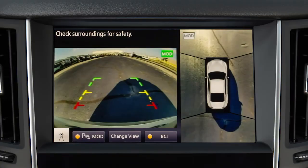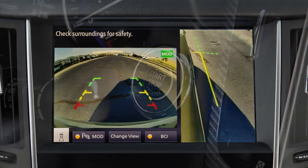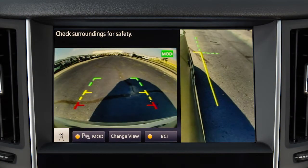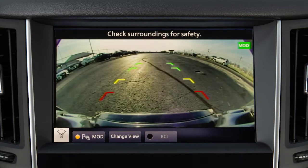The Around View Monitor displays a combination of views on the upper touchscreen display when activated with the ignition switch in the ON position. Bird's Eye View shows a top view around your vehicle. Front Side View shows the area around and ahead of the passenger side front wheel. Front View shows the area directly in front of your vehicle. Front Wide View shows a wider picture of the area directly in front of your vehicle.